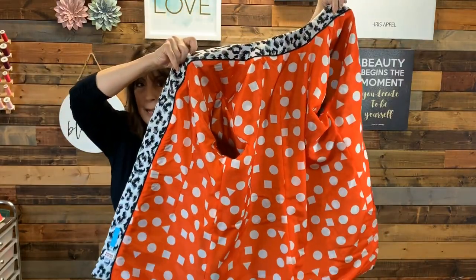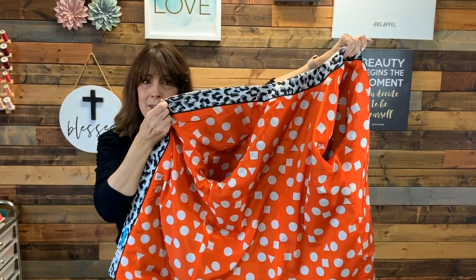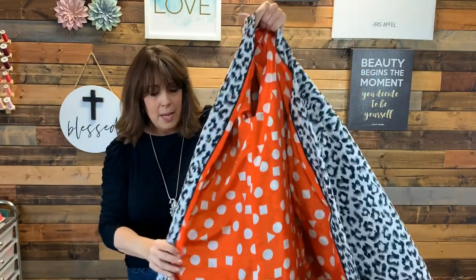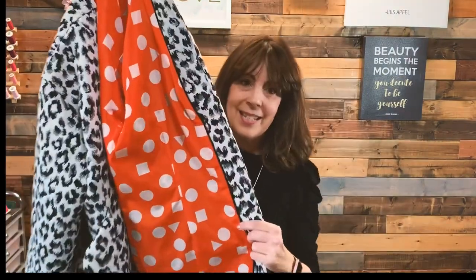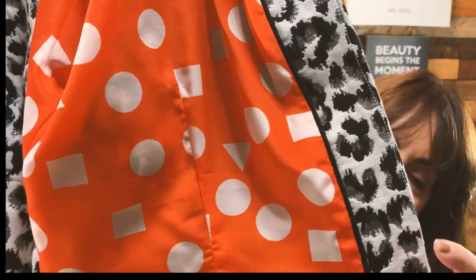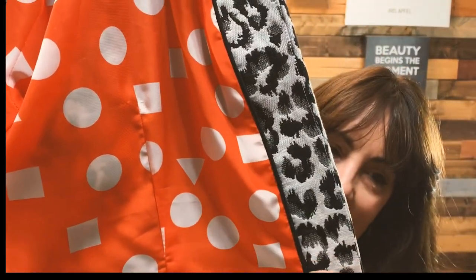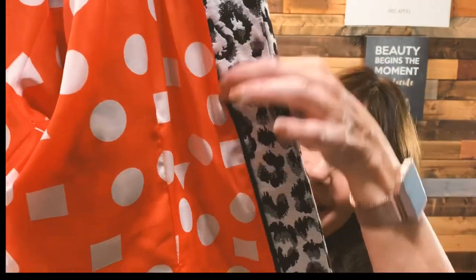I was going to do black inside and thought, why not do something fun? Who's really going to see it? It's just a little pop of color when that lining pops open. The other thing I did is I added piping right here between the band. It just adds that little finish on your coat — it's a really nice touch and it's really easy to do.